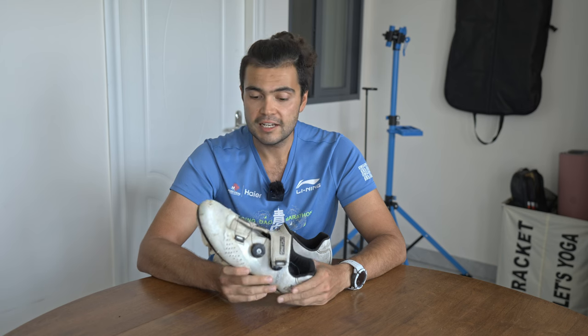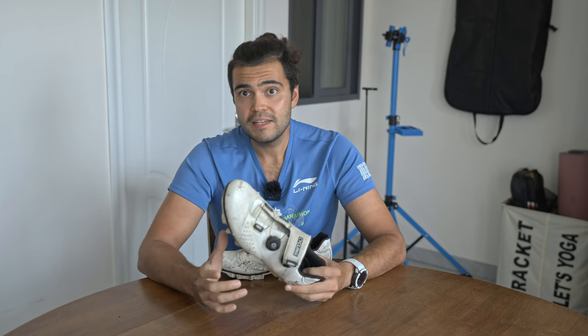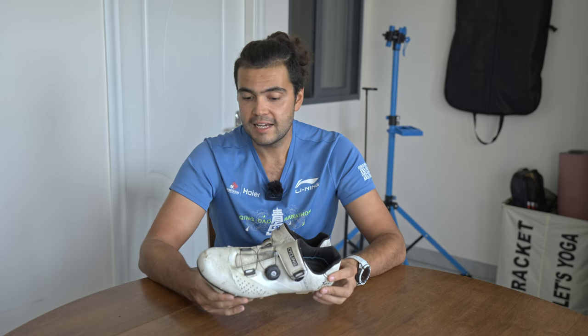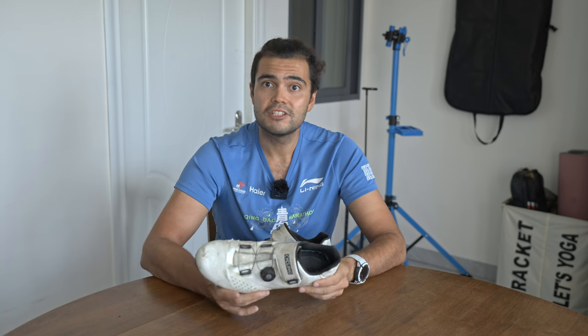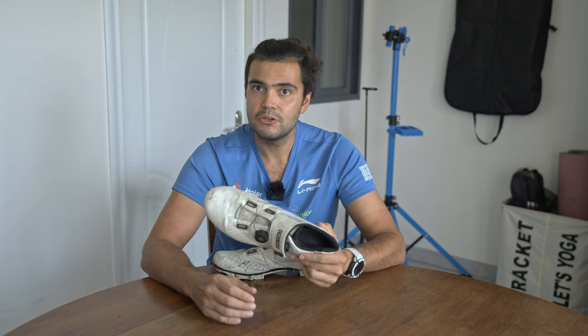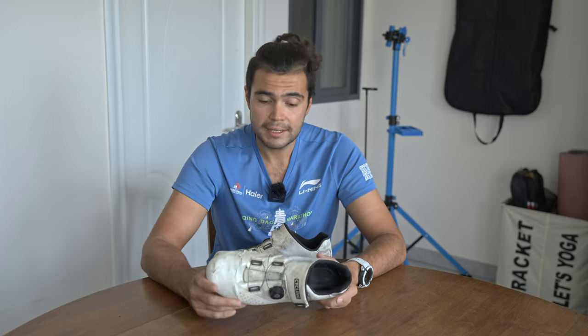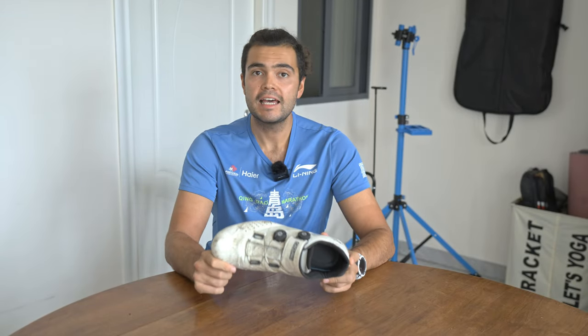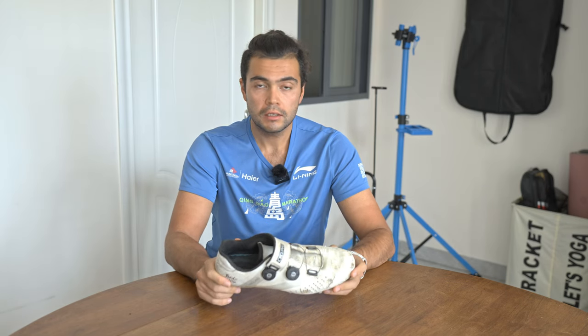These cheap shoes lasted me 18 months and I put them through hell. The expensive shoes should last at least five times longer than that, and as they're so expensive I'm going to have to look after them properly — I can't just throw them around like I do with these. Hopefully they'll last a lot longer. All right, well that's it from me. If you like the video, hit the thumbs up button, like and subscribe, share with your friends, and be sure to have a good ride.